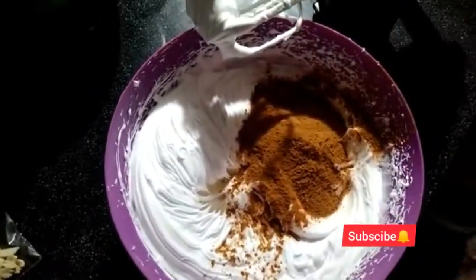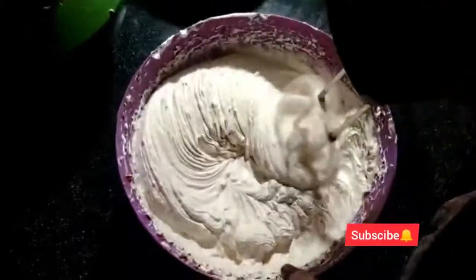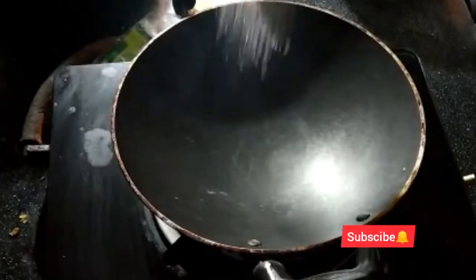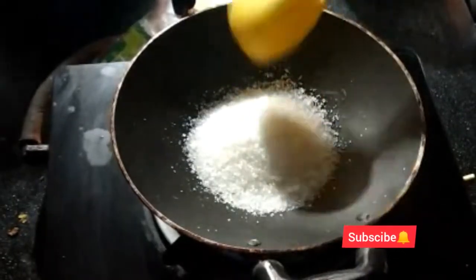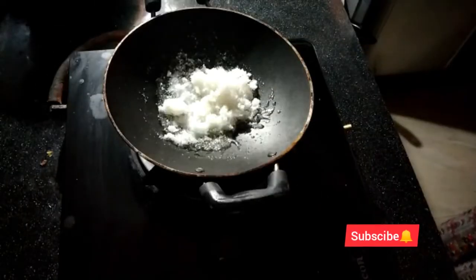We will put cream in the pan. Put the cream in the bowl. Then put the coffee in the bowl and put the caramel in the bowl.